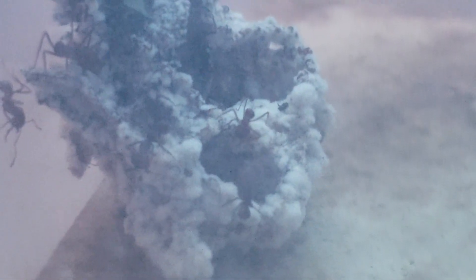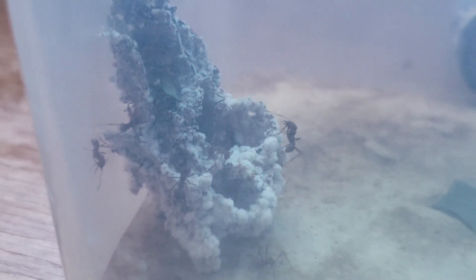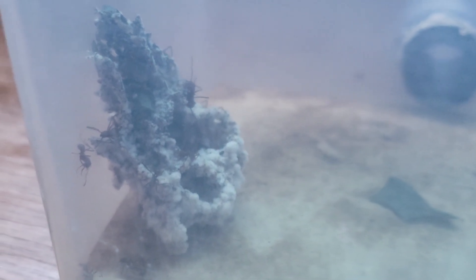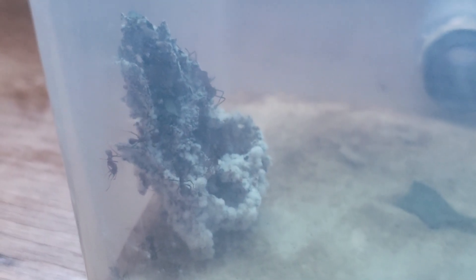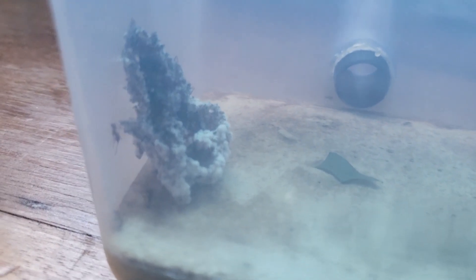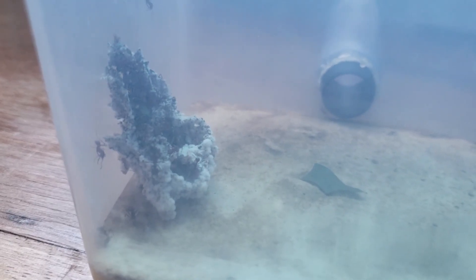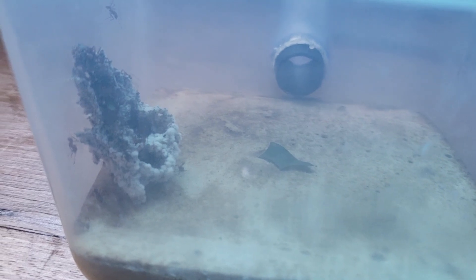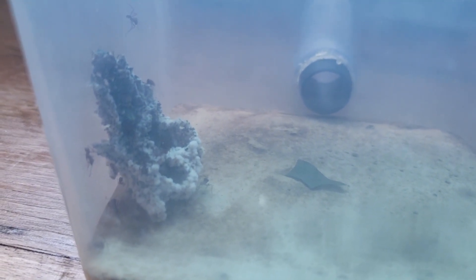I've seen some brood on this fungus but now I can't see it. The workers have different opinions about what's better for the colony. If a worker takes some brood here and other workers don't think that's a good idea, they'll take it back to the main chamber. Once the majority of workers think it's a good idea to bring brood here, the brood will start to stay. It's kind of a democracy — the ants do what they think is better for the colony.